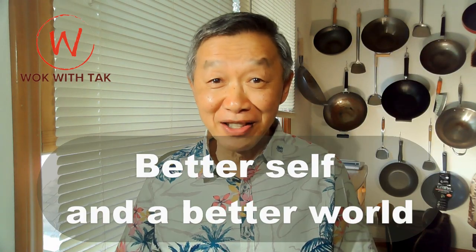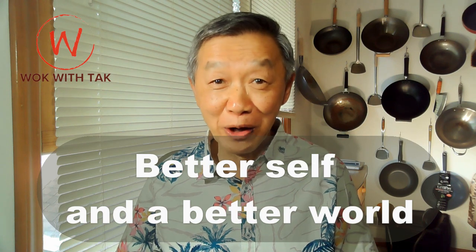For this dish, I have provided the full recipe below the video. Thank you for watching. Keep on cooking for the better self and a better world. If you would like to learn more about my perfect cooking system, please take a look at the introductory video on the left. Please subscribe to my YouTube channel if you would like to receive notification of my latest video posting by pressing the Walk with Tak logo on the right, or you can press the red subscribe button below the video.